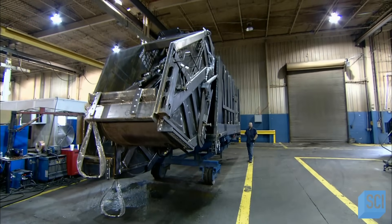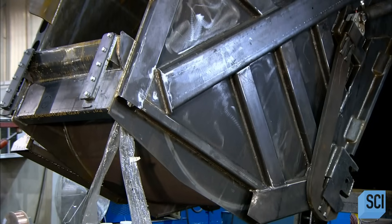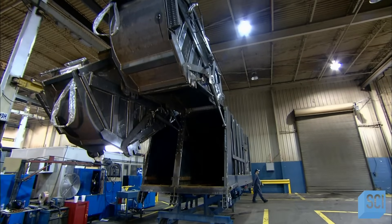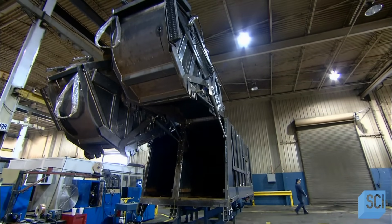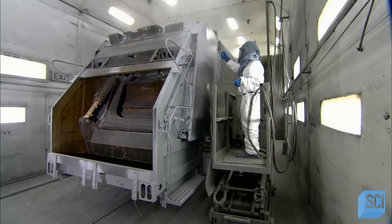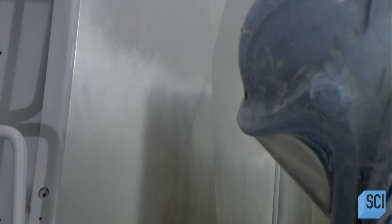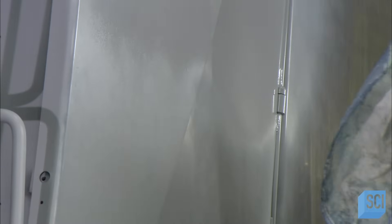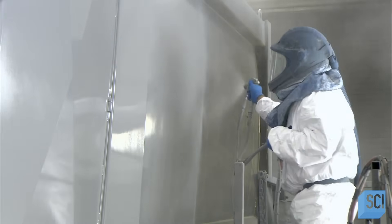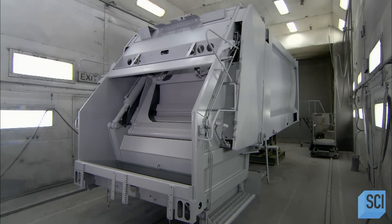Nearby, workers test this rear loader garbage truck. Its tailgate is split into two hoppers, one for recyclables and the other for trash. Hydraulic systems lift them one at a time or simultaneously. Collecting garbage and disposing of it can be tough on a truck's paint job, so they apply an extra durable finish. They spray sealer on the sanded outer surface, followed by two coats of epoxy paint. After that, they bake on the layers.